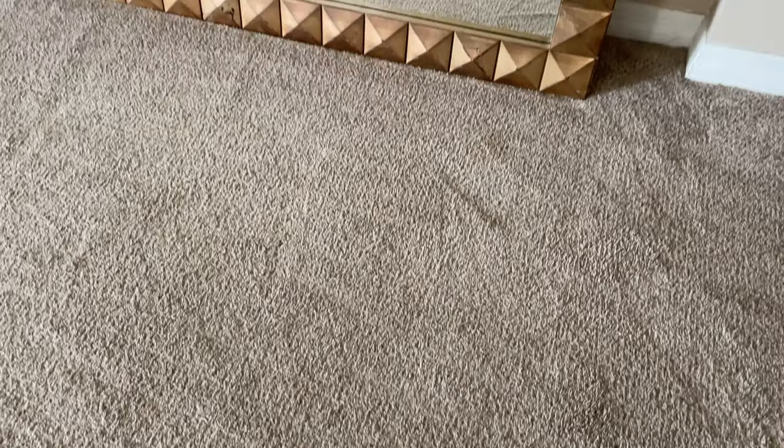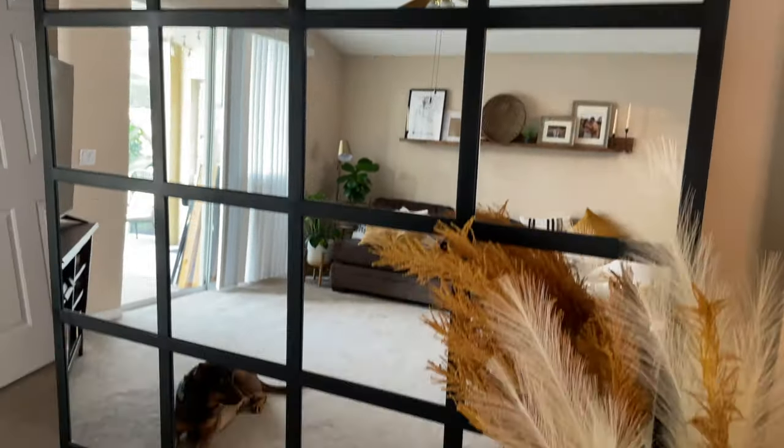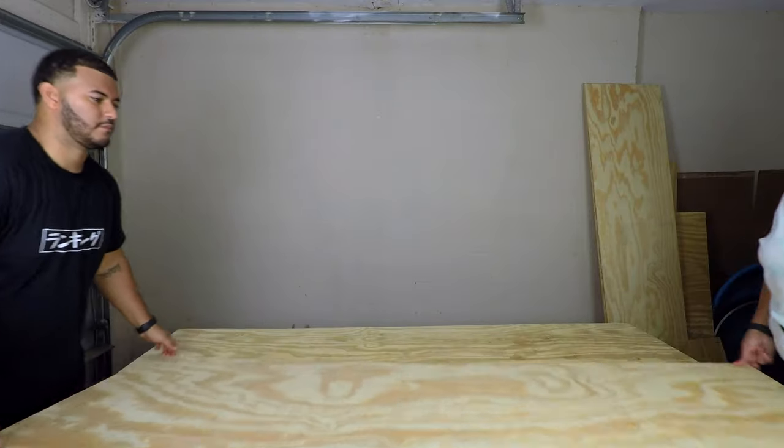Hey guys, it's Nashley, welcome back to my channel, or welcome if it's your first time — go ahead and hit that subscribe button. As some of you guys may know, I have been in the process of redoing my home. We've moved on to the living room. When I saw this grid mirror all over my feed, I just had to have it — out with the old and in with the new. In today's video you're going to see me take part of my living room from this to this.